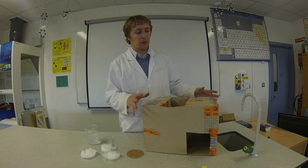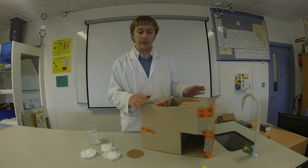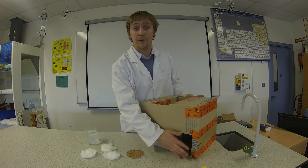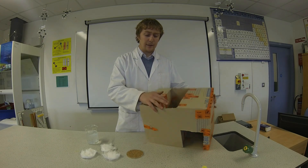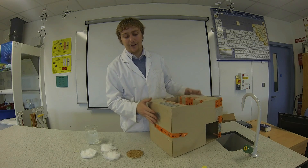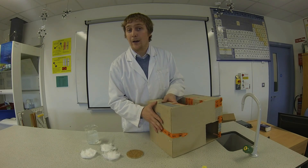For this experiment we are going to need a phototropism box, which is a cardboard box split into three sections. The first section has a hole at the front so light can get in from the front. The second section has a hole at the top so light can get in from the top, and the end section doesn't have any holes in it at all, so it should be completely dark in there.